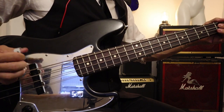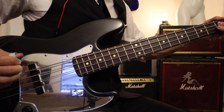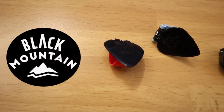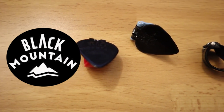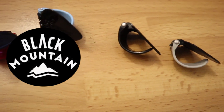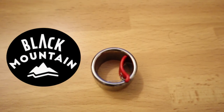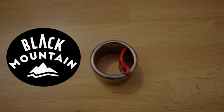Black Mountain Picks and Black Mountain Slide Rings are innovative pieces of gear that allow you to use the full capability of your hands, expanding your music vocabulary and exploring new sonic landscapes. Make sure you follow the link in the description and check out Black Mountain Gear. Thank you for watching — please don't forget to subscribe and follow me on Instagram for more.